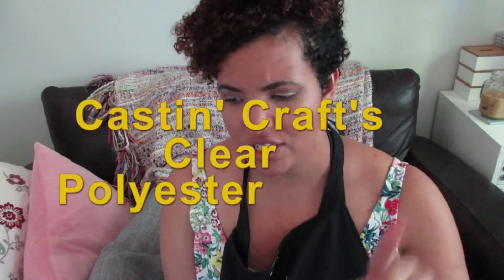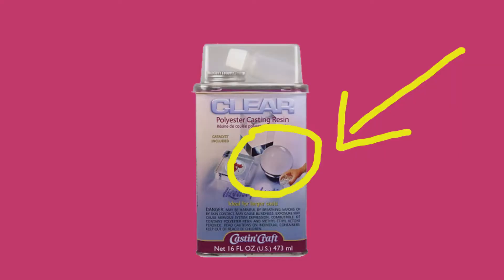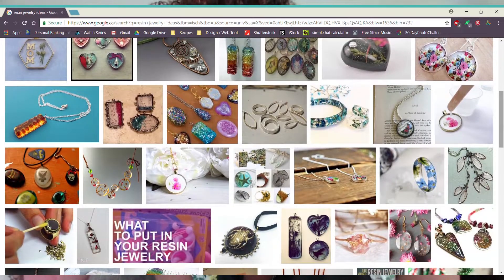Hello Internet! Today I am going to be playing with Kasten Crafts clear polyester casting resin. In my research I heard that this stuff is really strong and durable. It is usually used to make things like paper weights and chunky costume jewelry. I also read in my research that it could possibly be good for making coasters because of the polyester plastic.